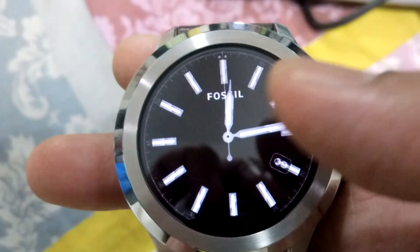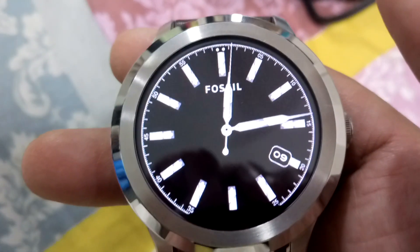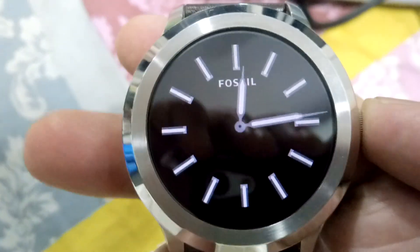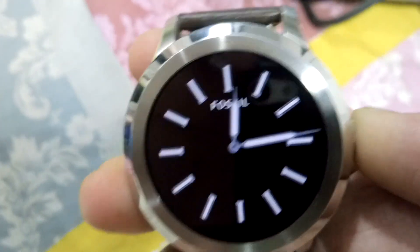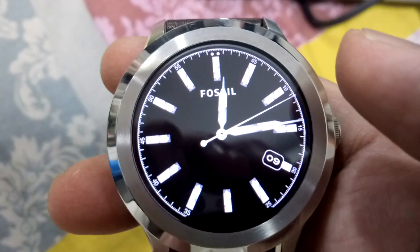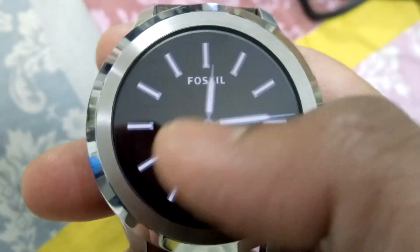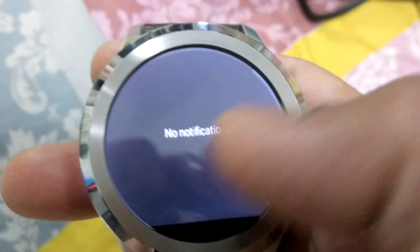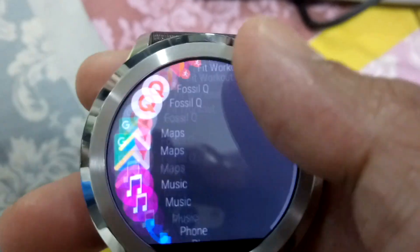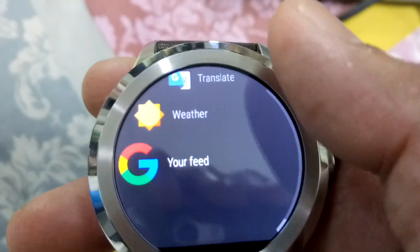Previously, if I received a call, I could answer it from my watch, hear the caller, and speak to them directly from my watch. But after the Android Wear 2.0 update, I cannot speak through it — I can only cancel the call. That's the only downside I've found with this new update.